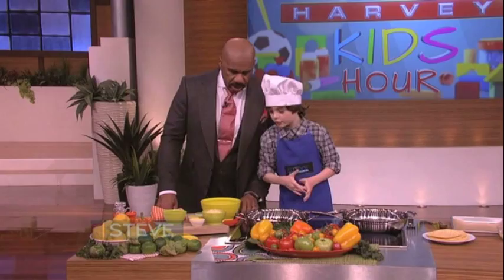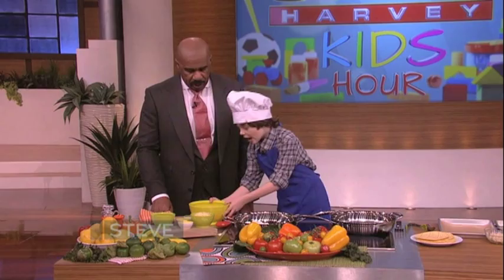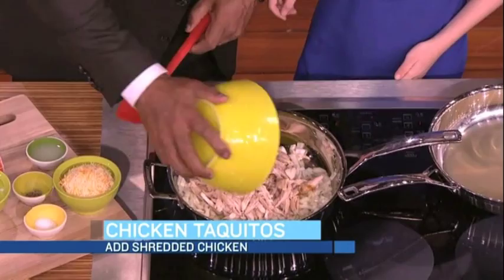After it's sautéed for three minutes — you want me to do it or can I do it? If you want to. Well, you said sauté it. I don't know how to cook, but that's what I would do. Then after it's sautéed for three minutes, add some rotisserie chicken — three cups. Pour that in.